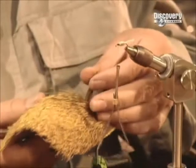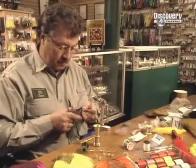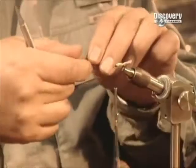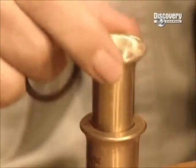To simulate the wings, the fly maker uses dubbing made of deer fur. He cuts off the long coarse hairs known as guard hairs, then places them into a device called a hair stacker. All the hairs are now evenly aligned.